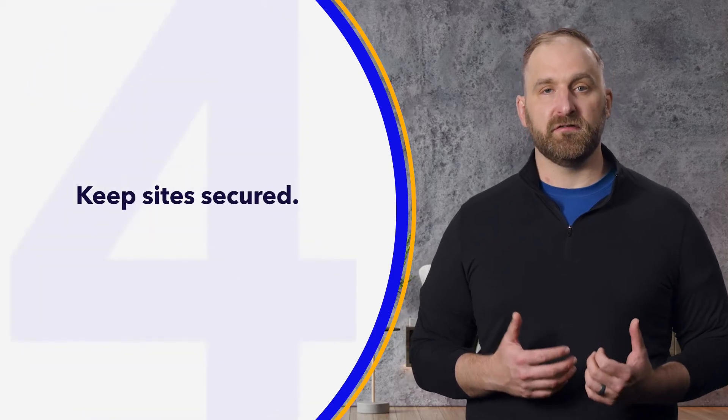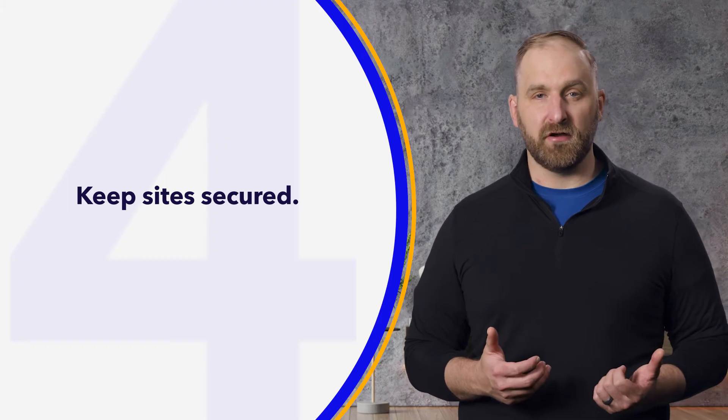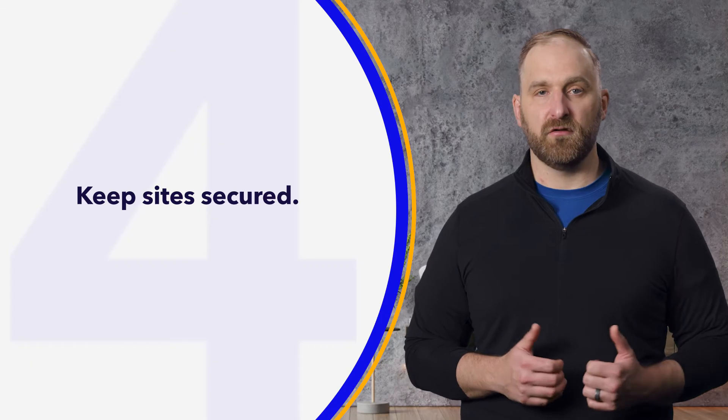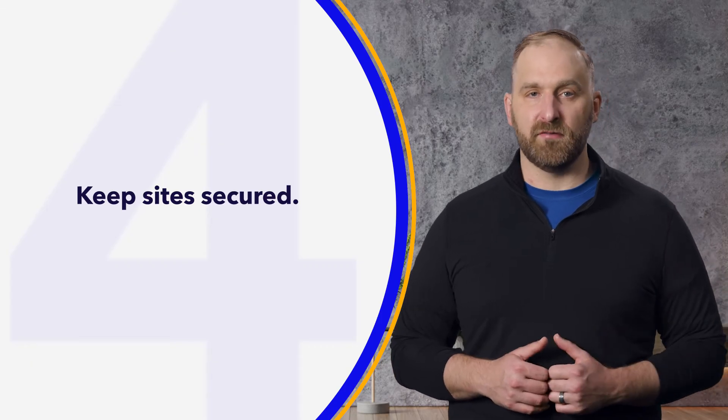Another tip is to keep your sites secure. Sweating a lot during exercise? You may need extra tape or an adhesive wipe for your infusion set and/or sensor, so make sure you have some on hand.